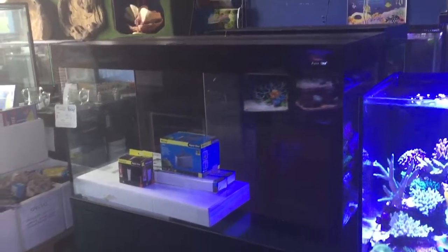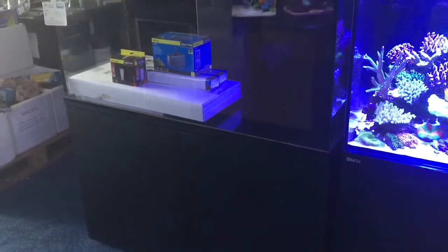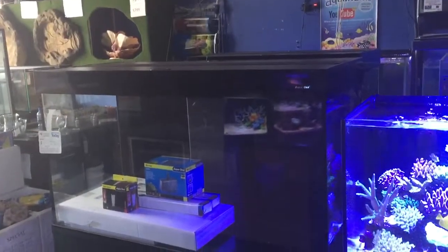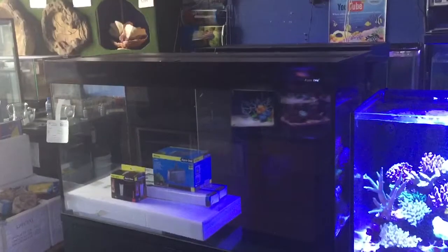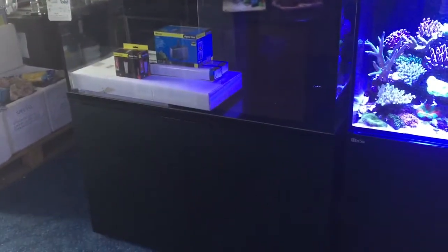More and more of these all-in-one aquariums are coming out, and for fish like cichlids or fish-only saltwater tanks they really are perfect. But if you do want to grow plants, just be aware that they tend to have a lot of blue in the spectrum, which is no big problem, but it might mean your plants grow very tall and thin.